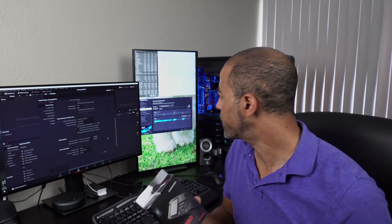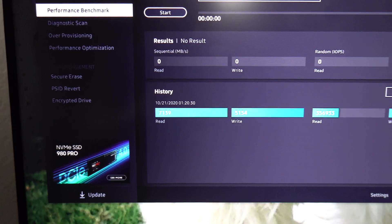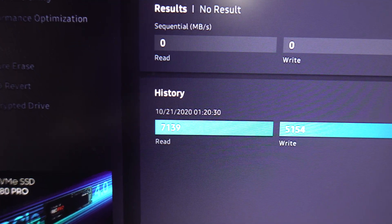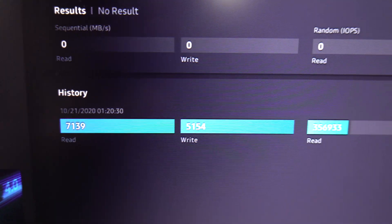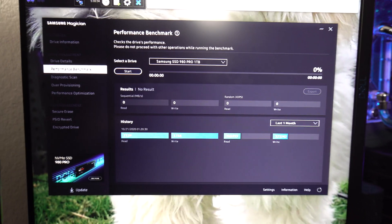All right everybody, it's my Future Self. This Samsung 980 Pro PCIe 4.0 NVMe M.2 drive, one terabyte, is ridiculous. I did some speed tests using the Samsung Magician software. It was hitting over 7,000 megabytes per second read speeds and just over 5,000 megabytes per second write. Absolutely ridiculous.